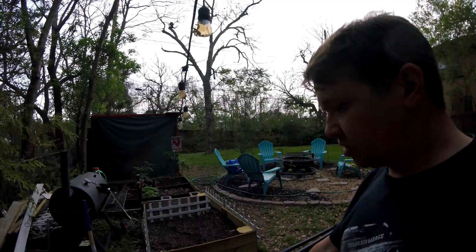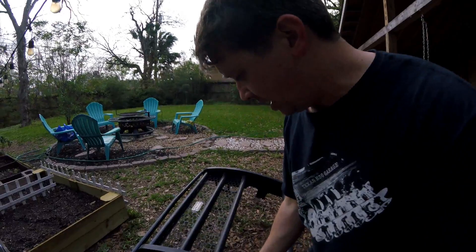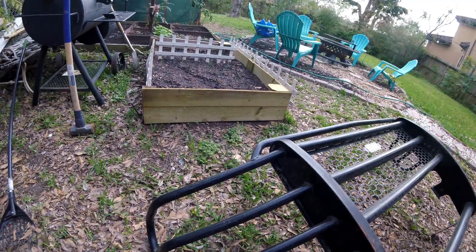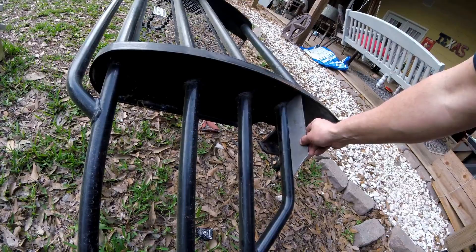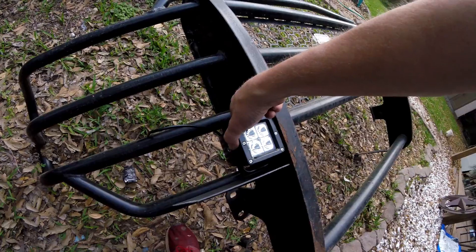So this section is for headlights, this is your grill, this is all your stuff. What I want to do is — I have a test bracket that I made to go right here. My idea is a plate right there welded to this bar and welded to that main hoop that sits right in that area, so that we can mount two lights — one right there and one right there — outside of the grill.